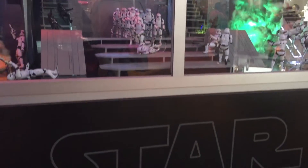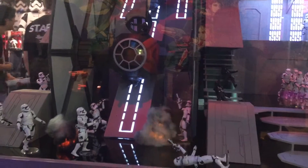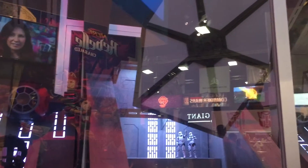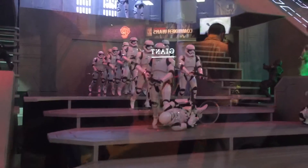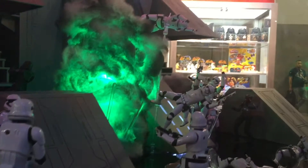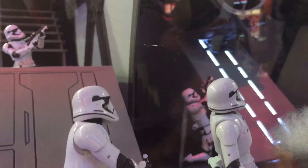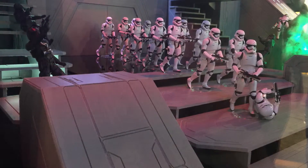Before I let you guys go, I'd like to share this huge diorama display here at the Hasbro booth, featuring the upcoming elite TIE fighter vehicles along with a massive group of First Order Stormtroopers. It looks like they recreated a scene inside the hangar of the Imperial Star Destroyer, and they even have explosion effects — pretty cool to look at. That TIE fighter elite is going to be huge, so you're going to need something big to display it.